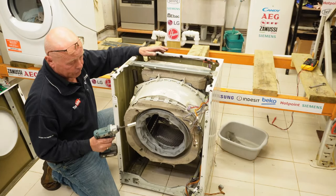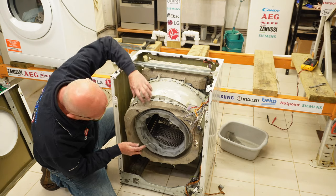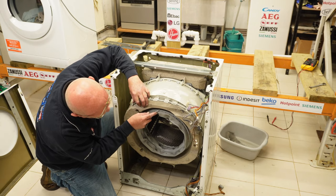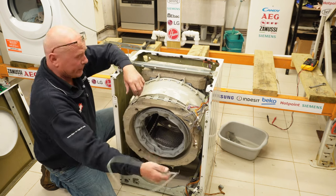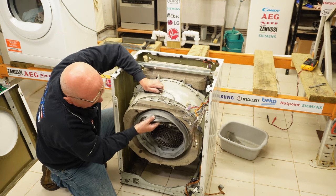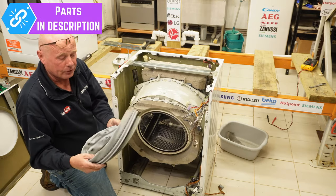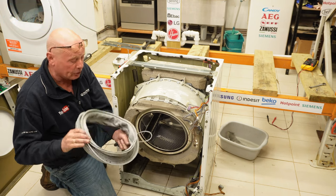Now before I lift the drum out of the machine — I forgot to show you how to remove the door seal. Find the join on the spring, using a small screwdriver lift the spring up — it comes away, so be careful of your eyes. Then the seal will lift up and pull away. That is a very good seal for someone as it's still in excellent condition and has no damage to it at all.